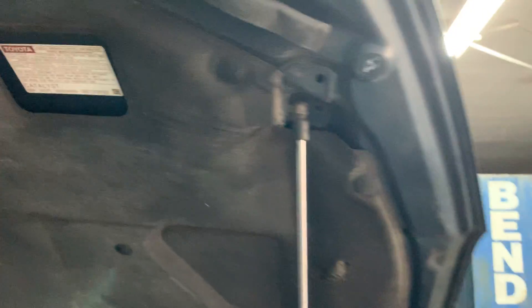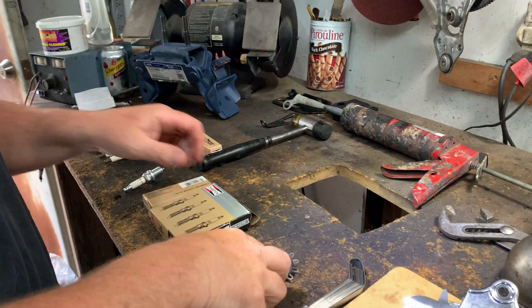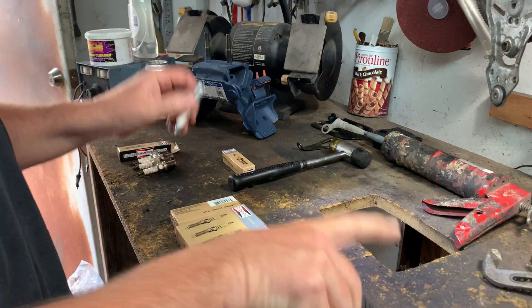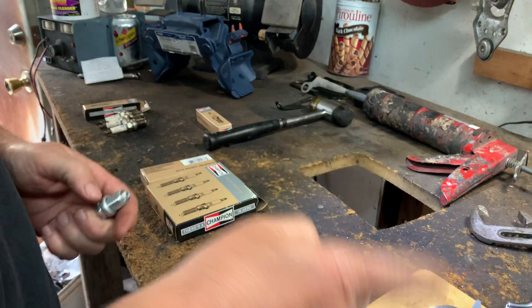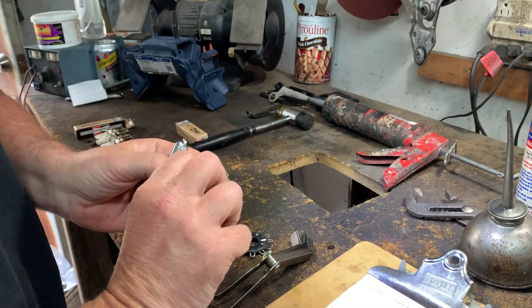I know that on this car in particular, the spark plug gap is 0.040. Even when they come in a box, you do not install them as-is, because for this particular car and this particular engine, it calls for 0.040.